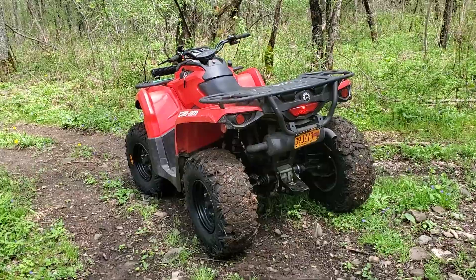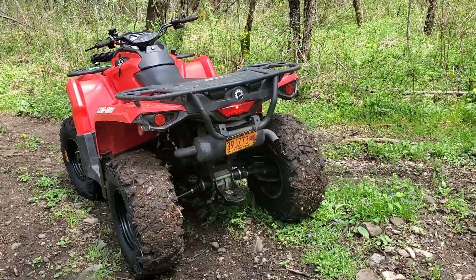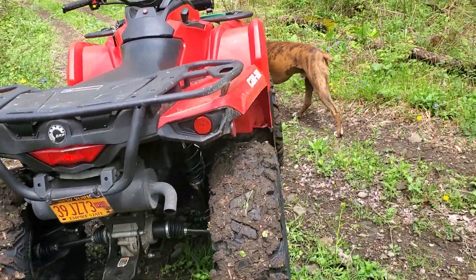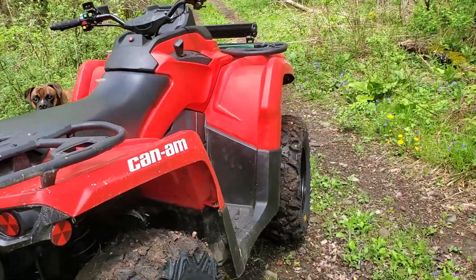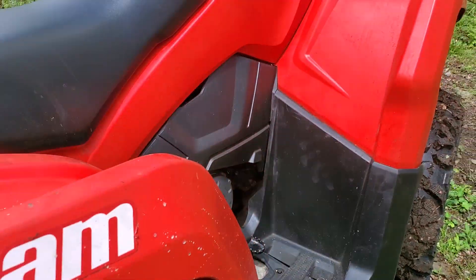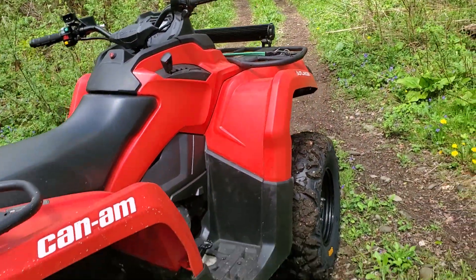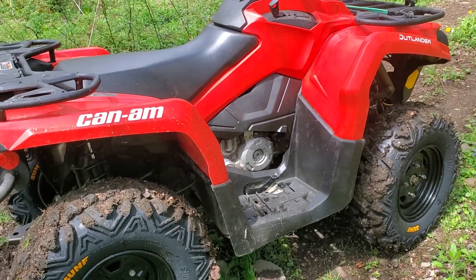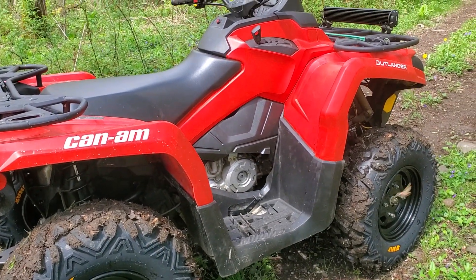This is basically my workhorse machine. I use it to work all around the house, all around the yard. I didn't really see the sense in getting an 850 or a 1000 or something ridiculous, just to putt around — dragging trailers and putting around.